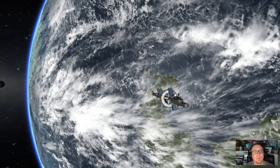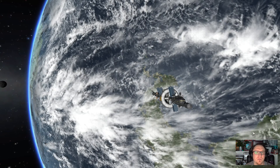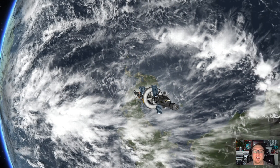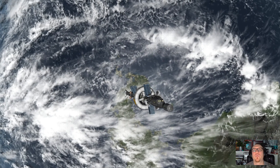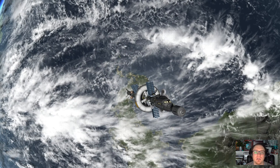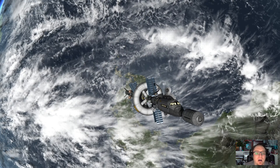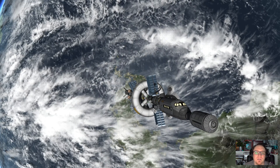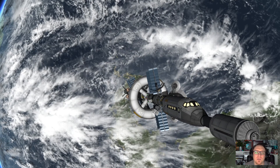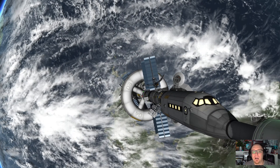I use the Hull Camera VDS mod for docking cameras and little GoPros for hopefully cool images. The docking cameras look pretty awesome when you dock all the Hermes components with a planet in the background. I also use Visual Enhancements for the environment and some other tweaks to gain at least some performance with this very large ship.